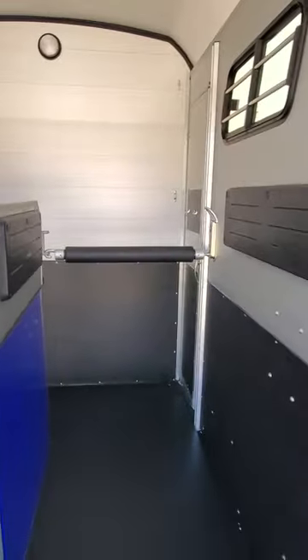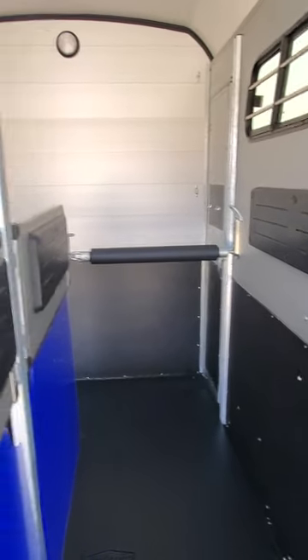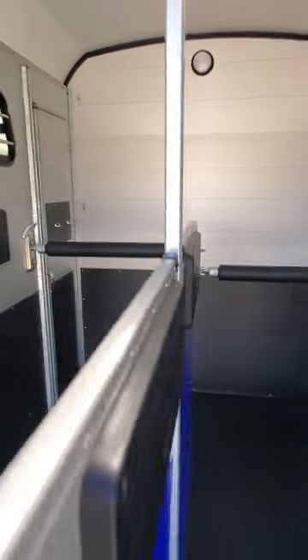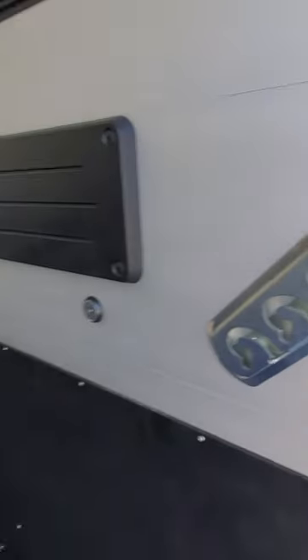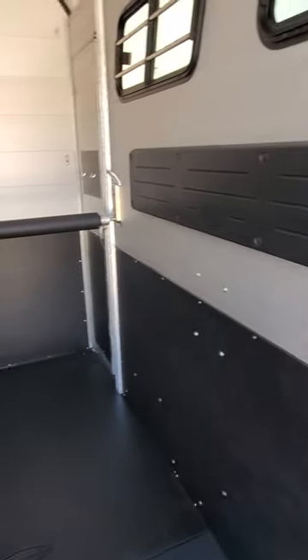Inside the trailer you have two 33-inch wide stalls. You can have a tall chest bar setting or a shorter one depending on who's riding, and there are three positions at the back. A bonus of the new design of the Portax model is you can swing your panel over and it will click onto the magnet. You can do that on either side of the trailer, which is very helpful when you're loading.